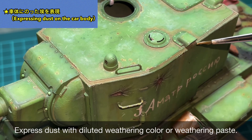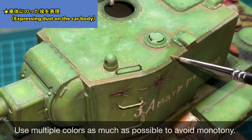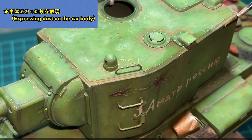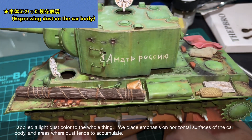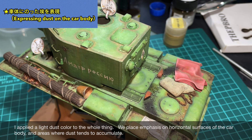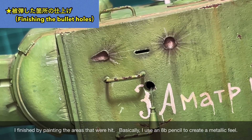I highly recommend this product. After the fixer dried, I added slight moisture using Weathering Color Ground Brown — you can see the result here. I was able to give different expressions to areas where the soil is still wet versus dry. Using thinned weathering color and weathering paste, I expressed dust settled on the hull, using multiple colors to avoid a monotonous result. I applied it mainly to horizontal surfaces where dust tends to accumulate.